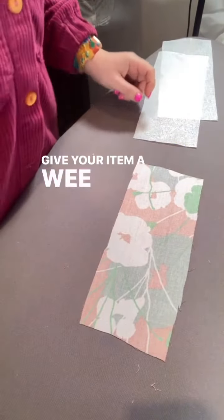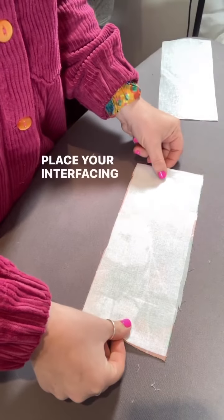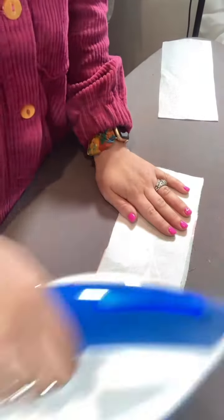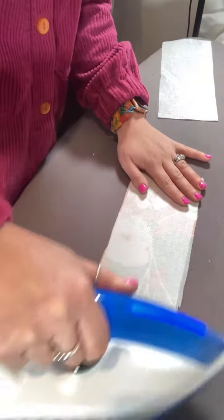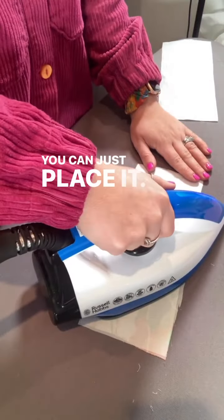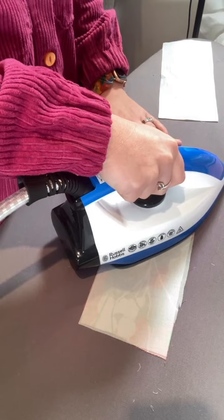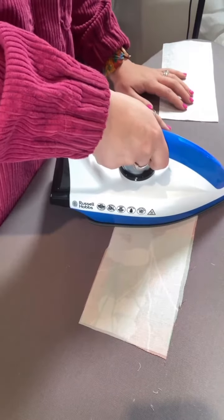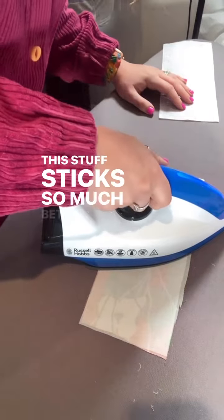Give your item a wee press with a dry iron. Place your interfacing on top and then put your iron on top. Give it a wee shimmy — you can just place it. This stuff sticks so much better.